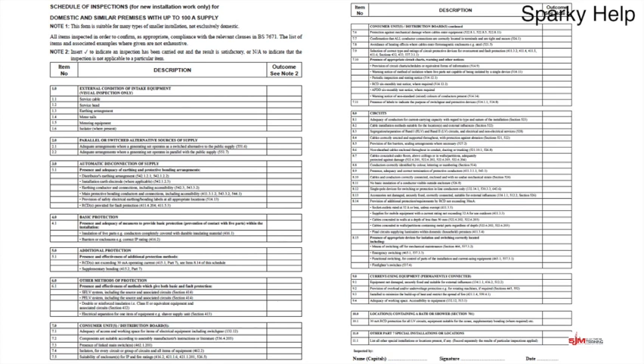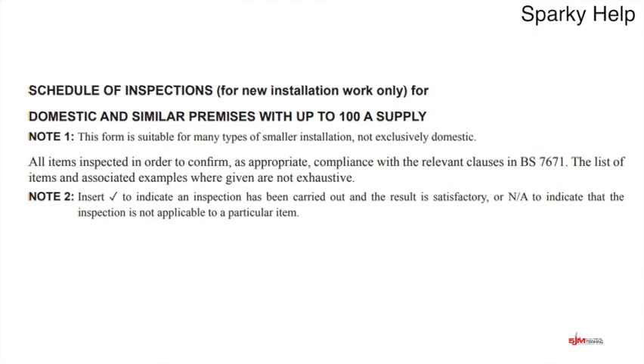It basically consists of two sheets. We've basically got to fill these in and look around the installation to decide whether it's good or bad. This is the schedule of inspections for new installation work — remember this can be for a new distribution board, a new circuit or a completely new installation throughout. This is the form you should be using, or some variation of it with the same information. It's either a TIC or an NA — there's no limitation on this. You've either got to see it and it's okay, or it isn't there and not required. So TIC or NA on these sheets.